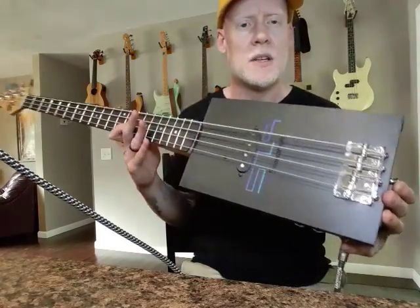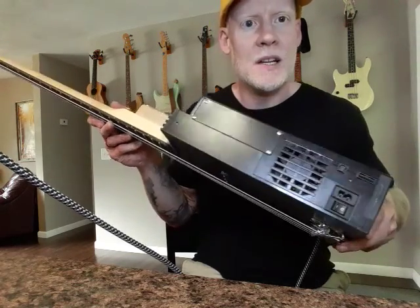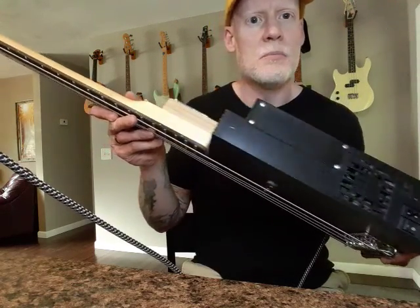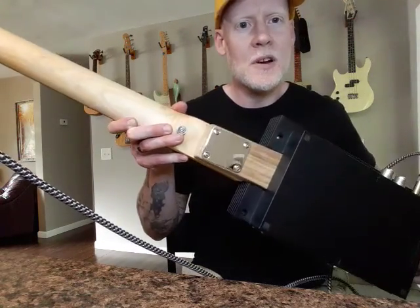Fun little bass. These are obviously like playing a shoebox — you get a lot of attention on stage and that's mainly why people buy them. Not something you want to record with, obviously.